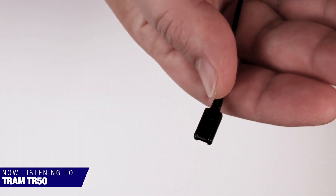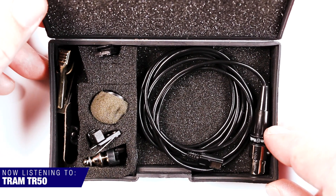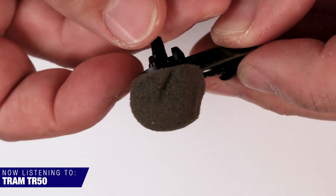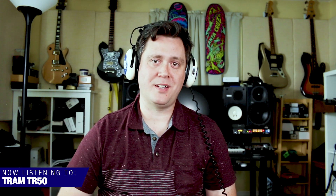The price goes up a little depending on which connector you need. It includes a plastic case, a foam windscreen, and a ton of clips — a vampire clip, a tie clip, and some other clips. All the mics I'm talking about are going to be linked down in the description so you can check them out. I'm actually pretty impressed with this TR-50 — I feel like maybe I threw the baby out with the bathwater. I'm digging the sound, at least in this shirt, in this room. Not bad for a pretty inexpensive microphone.